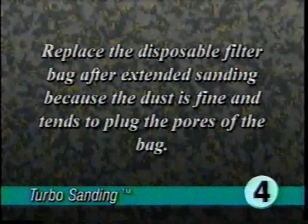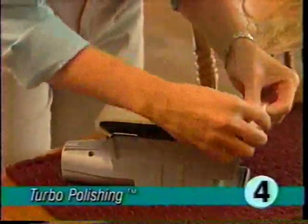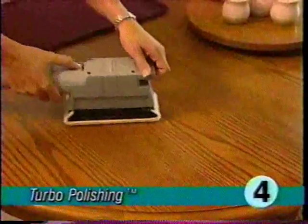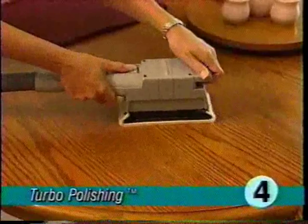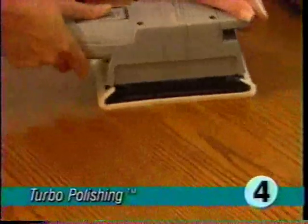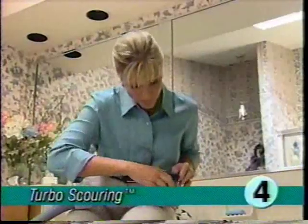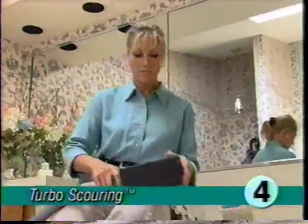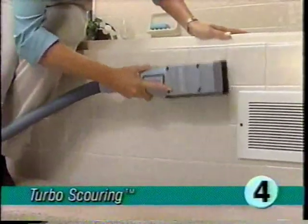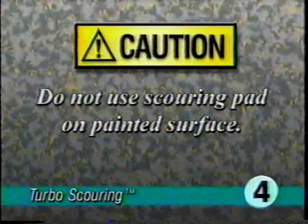Replace the disposable filter bag after extended sanding, because the dust is fine and tends to plug the pores of the bag. To use the turbo accessory as a polisher, attach the synthetic lambs wool pad using the same procedure as attaching sandpaper. The turbo accessory can also become a scouring tool for hard surfaces; the dust shroud is not used with the scouring pad. For safety reasons, do not turbo scour painted surfaces.